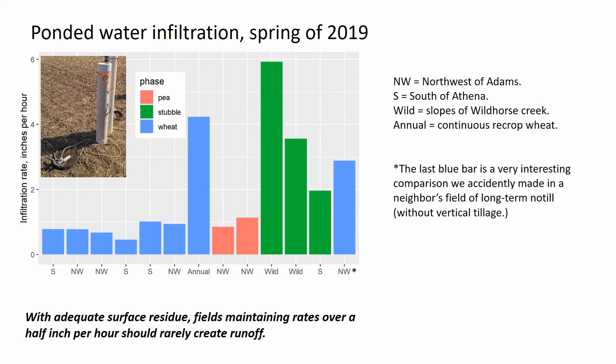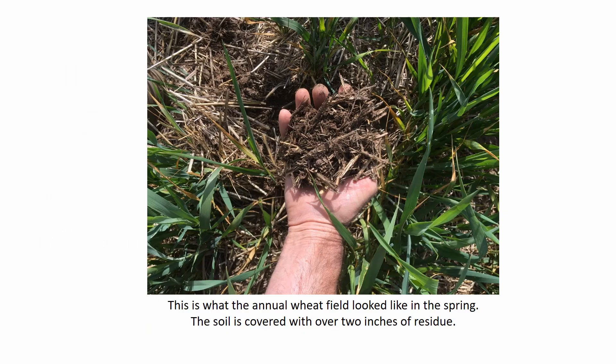That really tall blue bar is the field planted to winter wheat every year — annual winter wheat. It's a steep field, it has no runoff, and a great looking crop. Here is what the soil on that annual wheat field looks like. It's hard to see the soil because there's about two inches of residue accumulated on top.